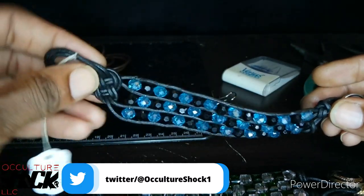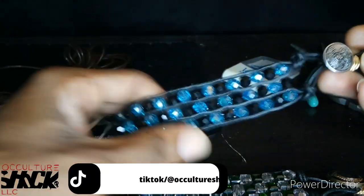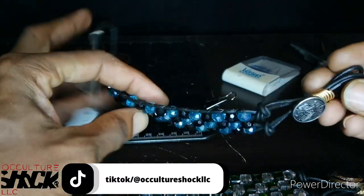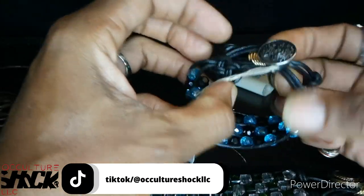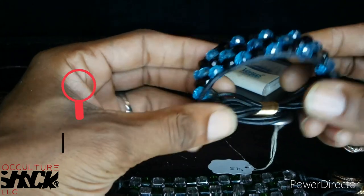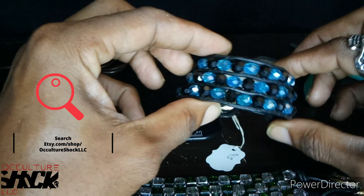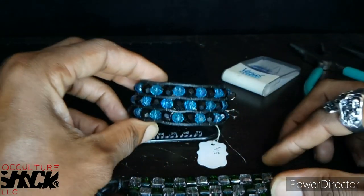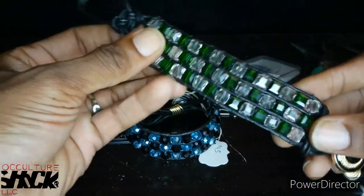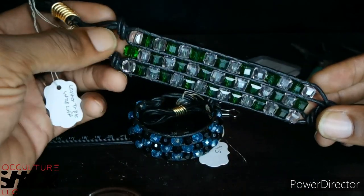Today we're going to be making what I like to call a leather triple wrap cuff bracelet. As you can see, these are just gorgeous. They're versatile — these are kind of like men's bracelets, though a lot of women buy them too. I just really love the style of cuff bracelets. They're versatile; you can do so many different things with them as far as changing the beads.